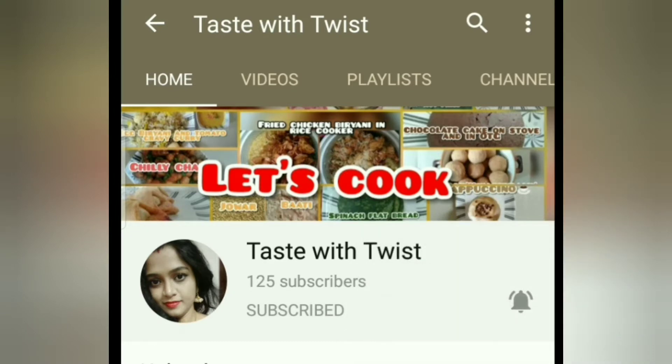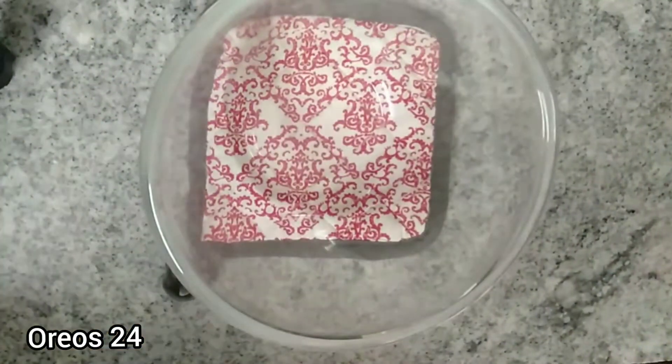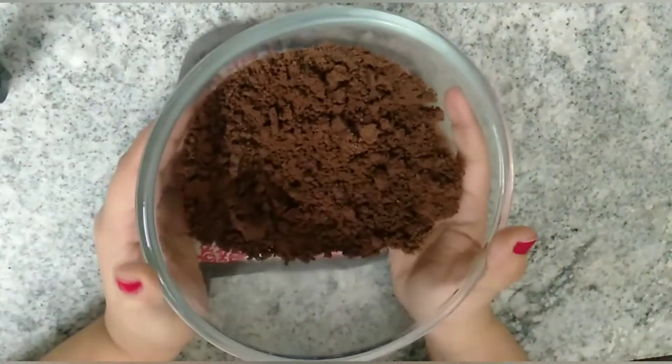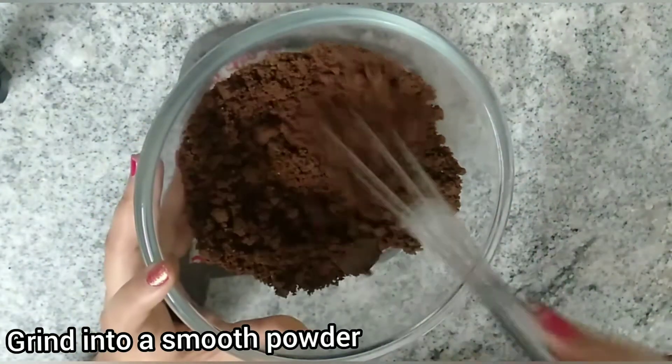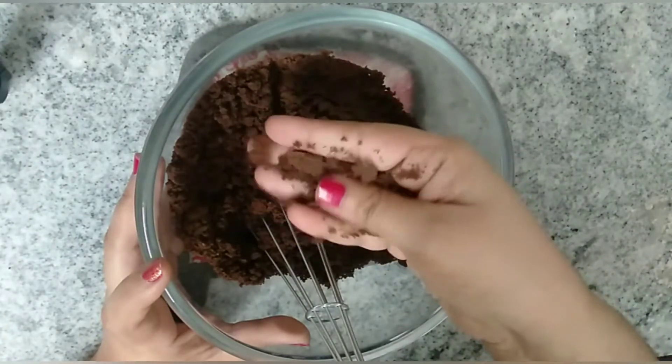Let's start by taking out our Oreo biscuits. Here I have taken 24 Oreo biscuits. Grind these Oreo biscuits into a smooth powder. This powder has flour, oil, sugar, and everything that we need in our cake mix.